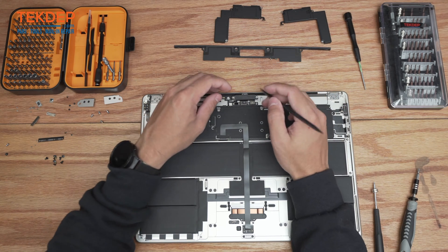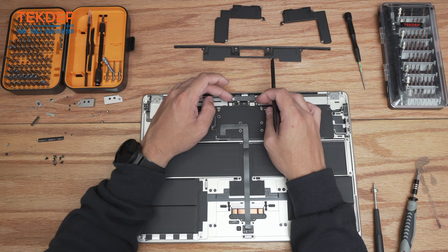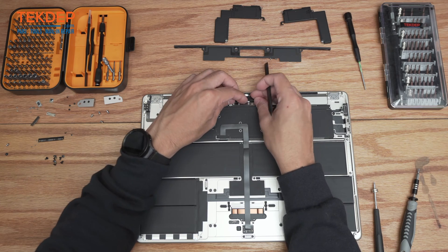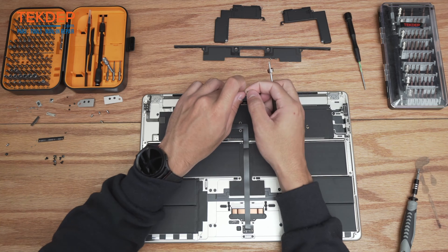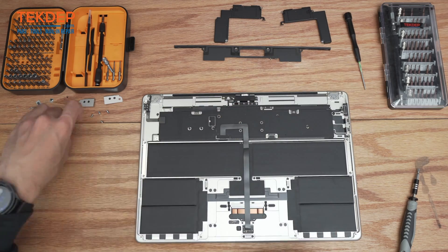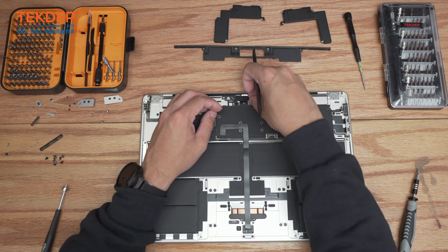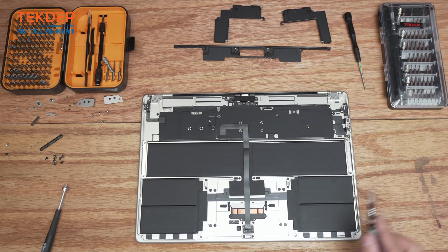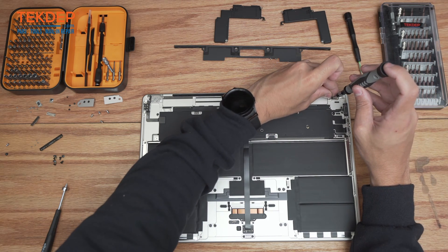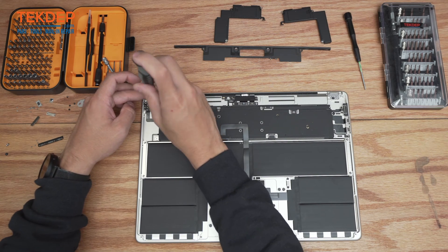Next, connect the LCD, webcam, and mic array connectors, and align the LCD bracket with the respective screw points at the bottom. It's important to get these cables tucked in so they line up right. Take the T3 screwdriver and the two black T3 screws for that bracket. Plug in the mic array, LCD, and webcam, then switch to a T8 screwdriver and install the eight screws that hold the LCD assembly to the top case — you can do these in any order, though starting one on each side is recommended.